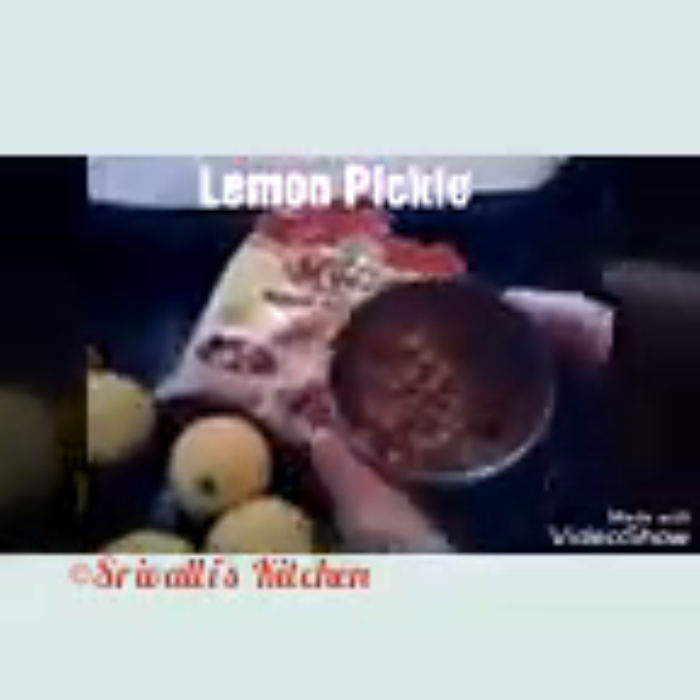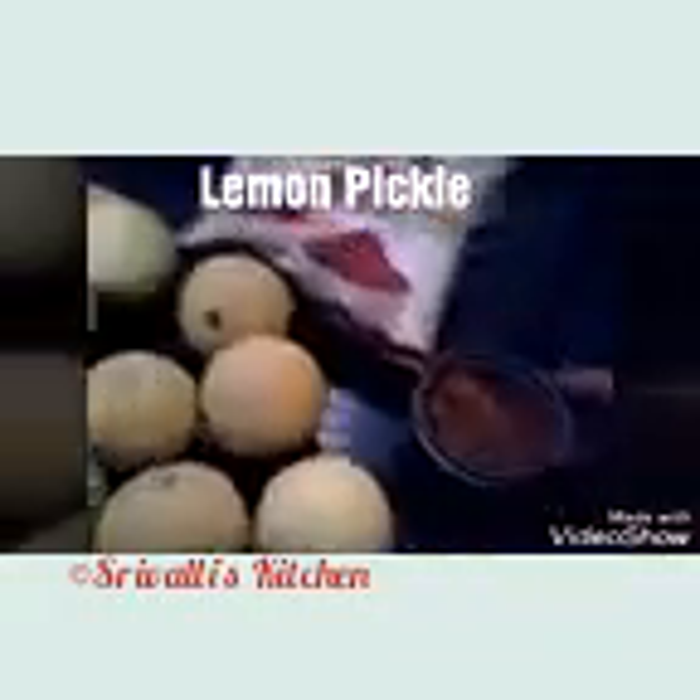We have some salt, turmeric powder, red chili powder, and this here is the roasted and ground mustard seed and methi seed powder. This is one powder we use in a lot of pickle recipes. For the procedure of this powder, you can look into the links given in the description, as I have covered it in other recipes as well.